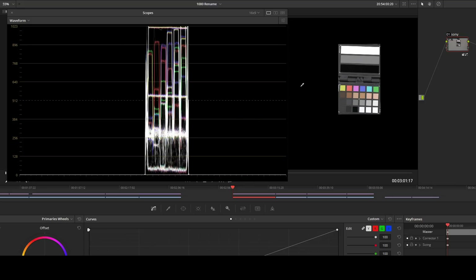Now we're in DaVinci Resolve. This is the chart which I cropped in on, and this is the resulting waveform in the Color tab. This is the Sony a7R II 4K 1080 — it doesn't make any difference, this always looks the same. And it matches exactly what we saw on the Shogun: about 99, 55, and about 7 for the white, gray, and black patches.